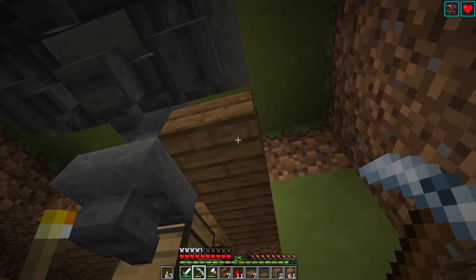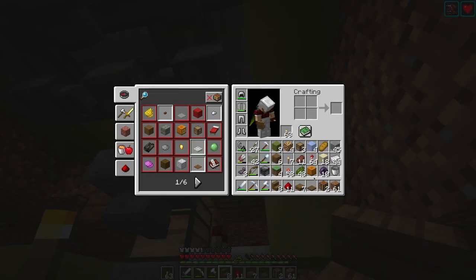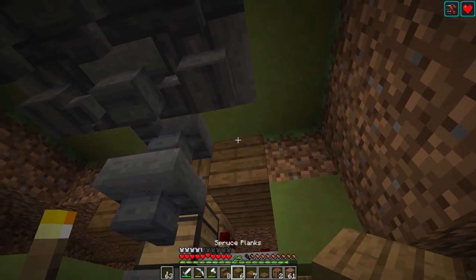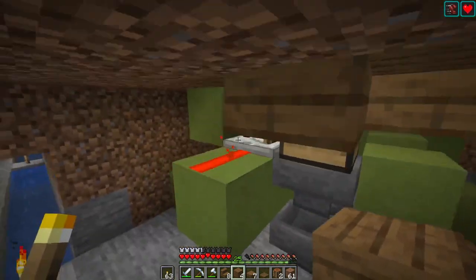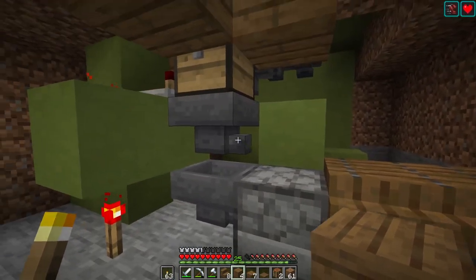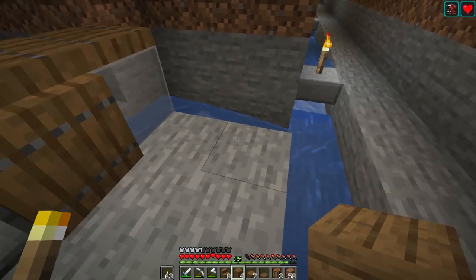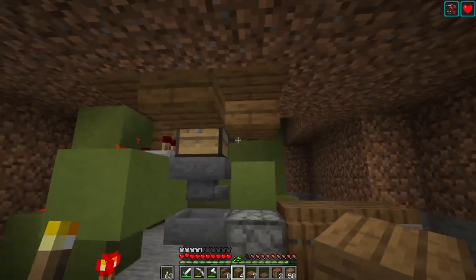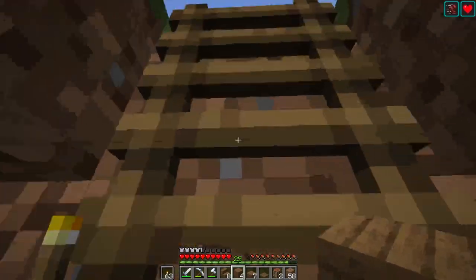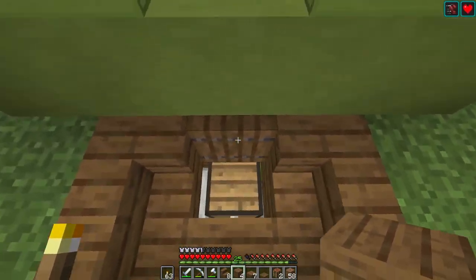Not with a stair block though. So that shouldn't affect anything else, right? So if I put in three bits of dirt — that worked. And then if I go back up, the chest is locked. And then when we look down at the chest, yeah, for the most part you can't see anything.